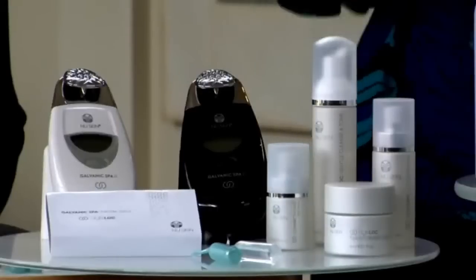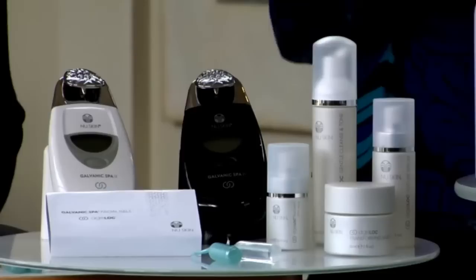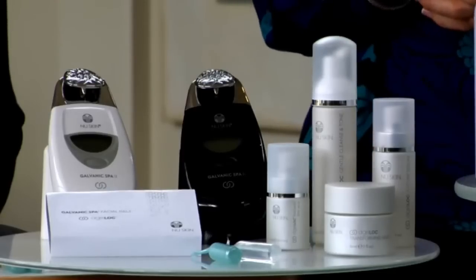Now we're ready to go. The Special Agelok Galvanic Spa has been clinically proven to increase the amount of actives to the skin by five times, helping you really maximize your skin's potential for youth. When you use Agelok Transformation together with the Agelok Galvanic Spa, you're creating an optimal anti-aging environment for your skin — prolonging the look and feel of youth, health, and vibrancy.